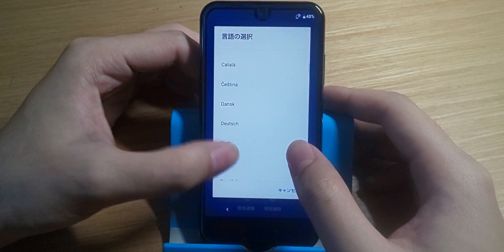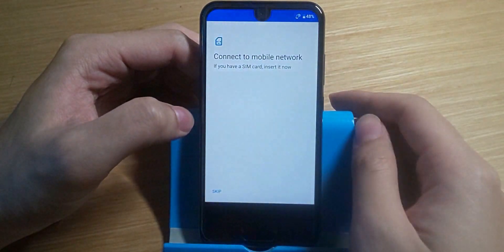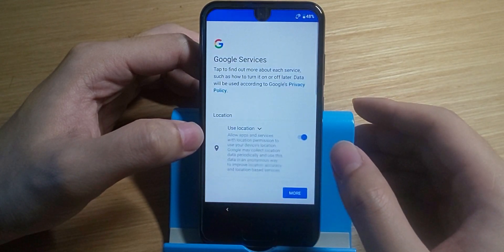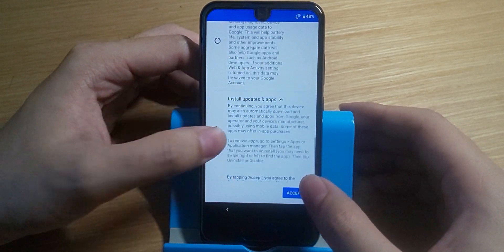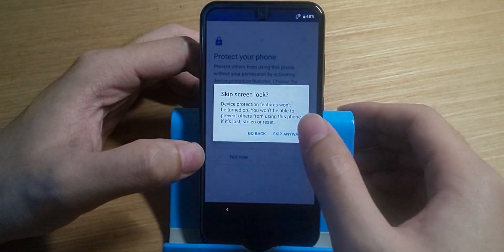Now we have the phone back to factory condition and we have to set it up. Do the typical setup and remember to uncheck all the Google options so that they cannot get your current location. Also skip through everything you can skip so that we can quickly get to the Android 10 update — we can set everything else up after the update.